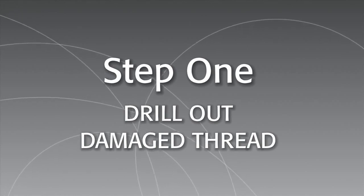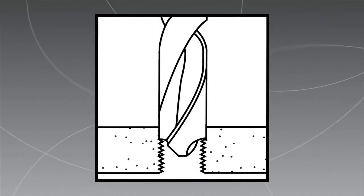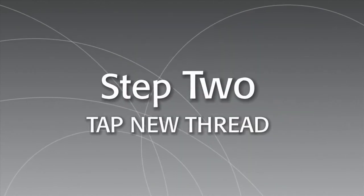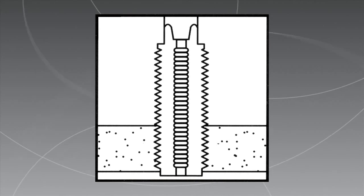Installation is easy. If you're repairing a damaged thread, first, drill out the old threads with a standard drill. Chamfer the hole with a standard countersink. Next, tap the new thread with a standard tap.